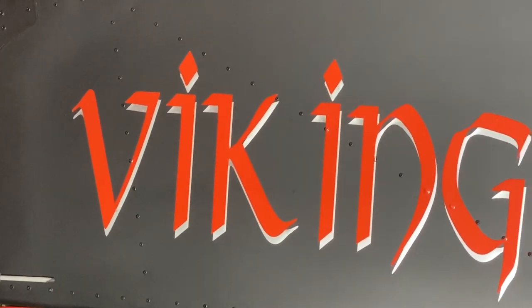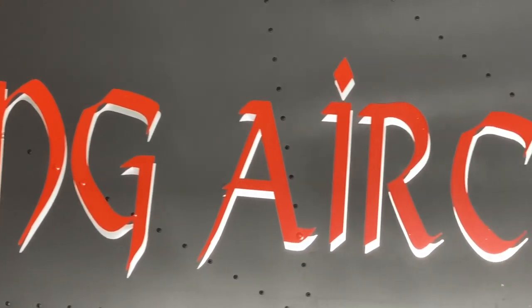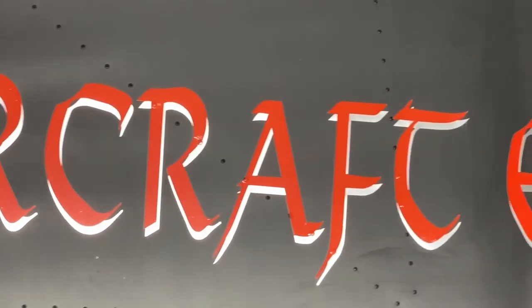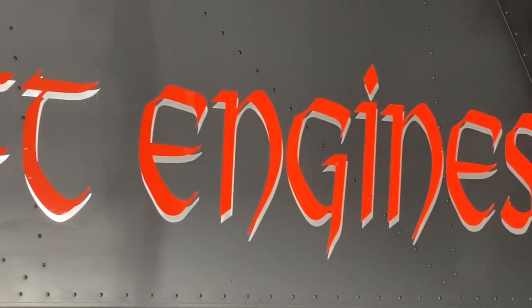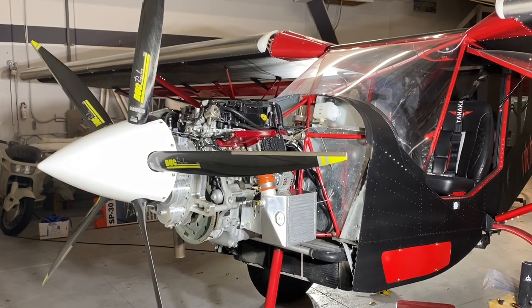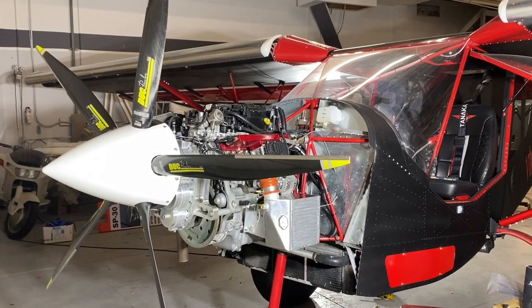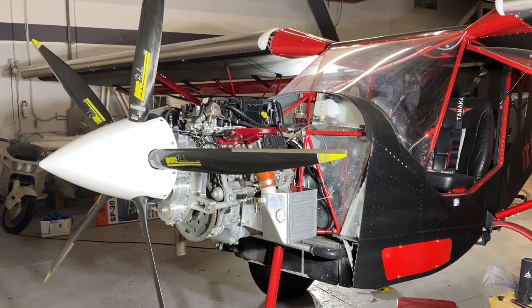Welcome to Viking Aircraft Engines. Tonight we're going to do a video regarding how to install the Honda Accord engine — the Viking 195 engine — in the Zenit Super Duty. We're going to break this down into sections and discover one area at a time.